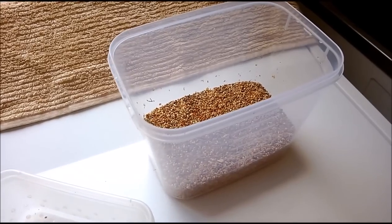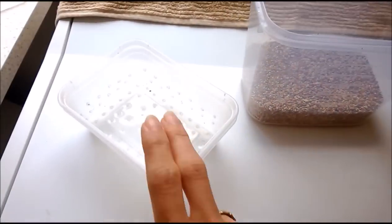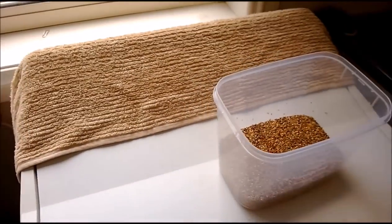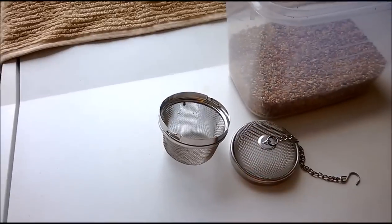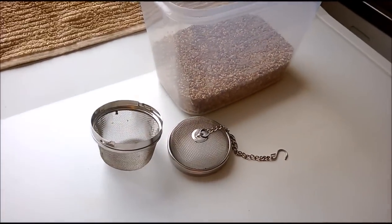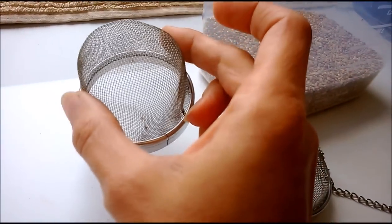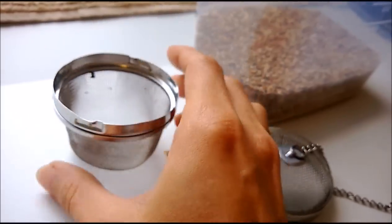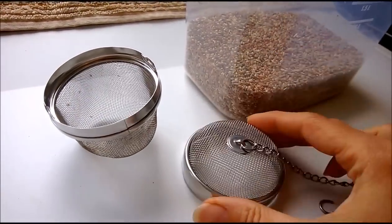Clean fresh sprouted seed is extremely healthy. The latest solution I've hit upon is this wonderful thing: a large tea strainer. It's designed for herbal teas, which is why it's so large.